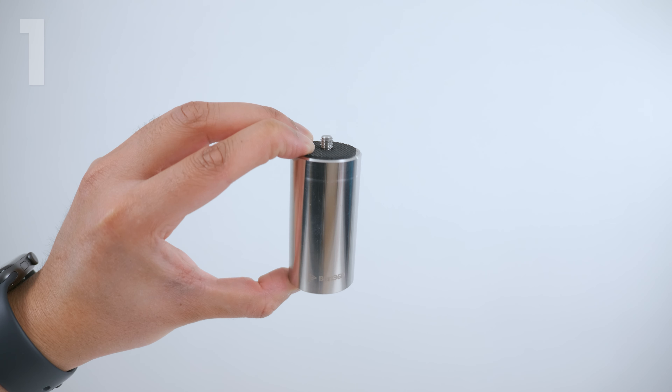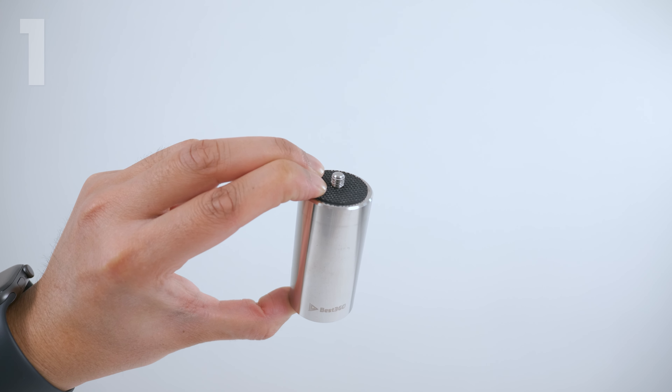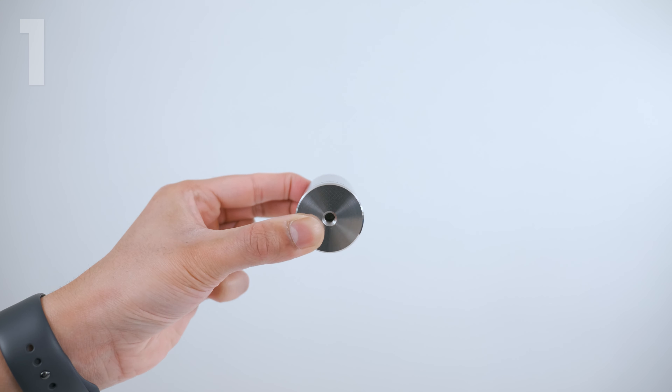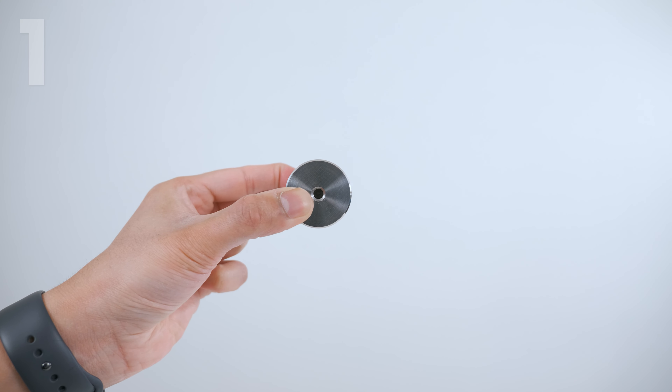The second part is a 500g stainless steel counterweight. On top is a ¼ inch 20 male and rubber anti-slip pad, and on the bottom is a ¼ inch 20 female.